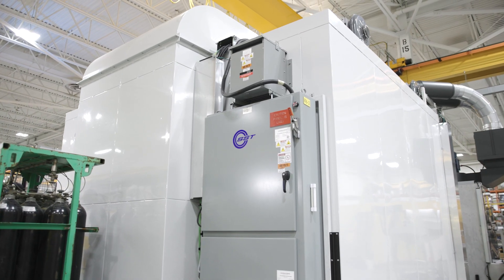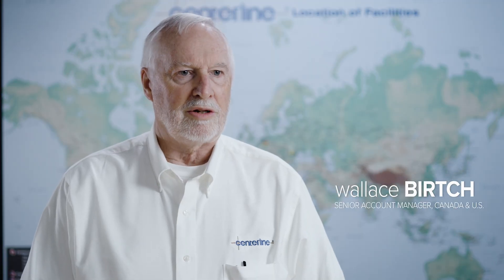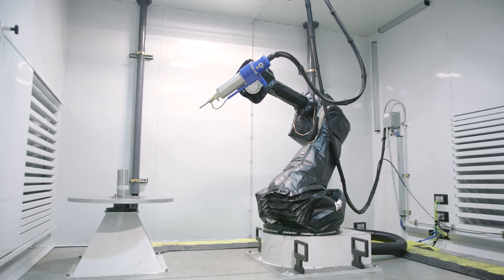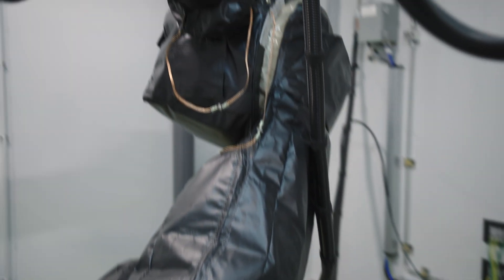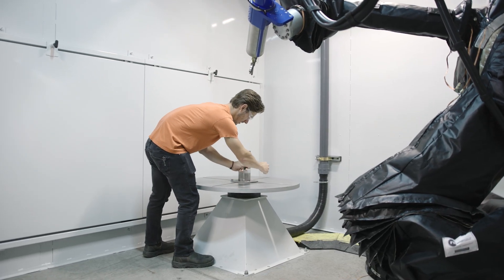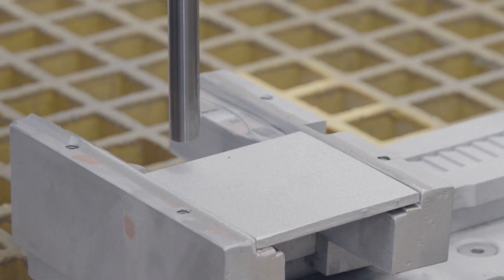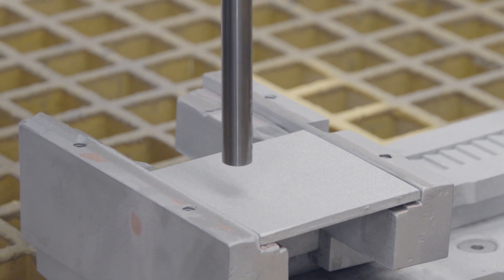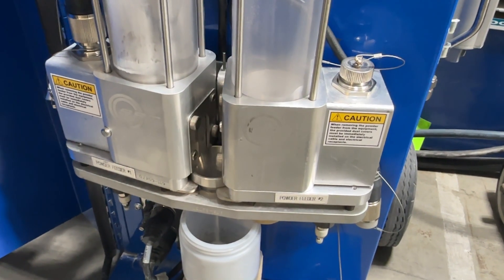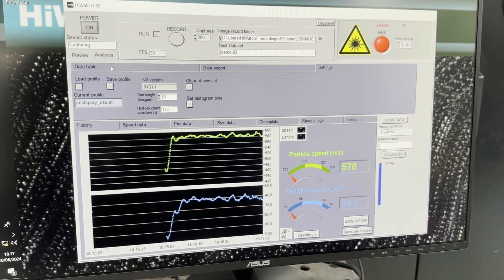The SST machine is a cold spray process which uses compressed air or compressed nitrogen to accelerate particles to Mach 1 — it is a compaction method. Heat input into our process is very, very low. We get no distortion when we do the fill onto the surface and build up a repair area. It's very unique the way we feed the powder: we use the suction of the venturi effect and the pushing of our auger screw in the feeding system to create this stream.